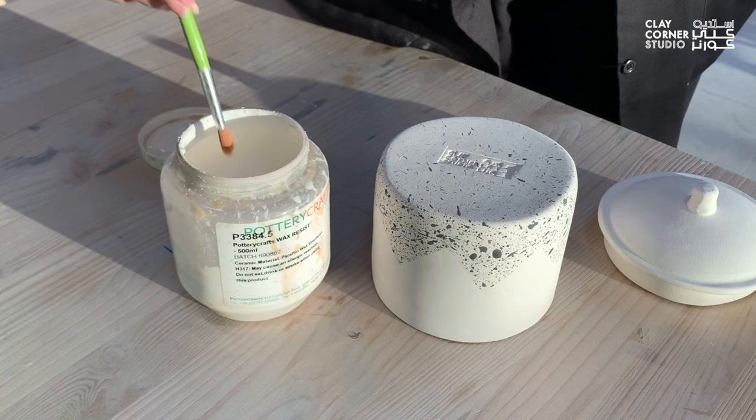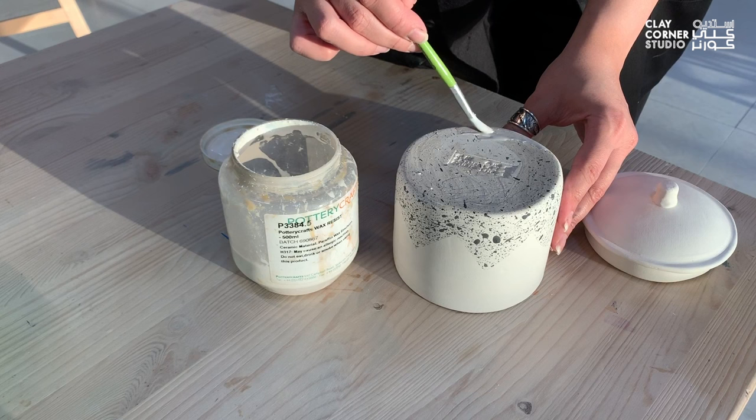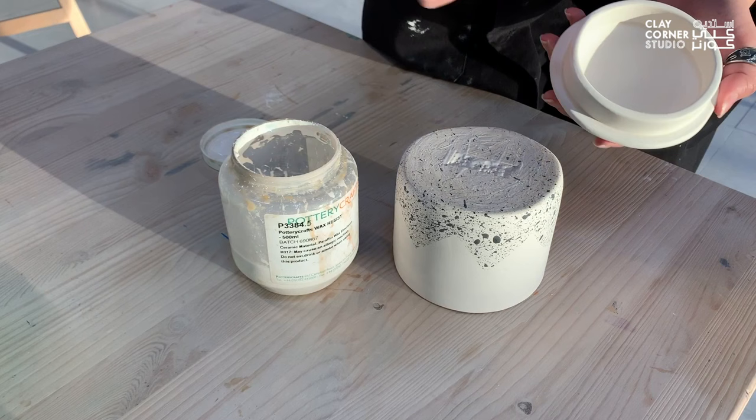I will then clear glaze this jar using dipping glaze, but before I do that, I will apply some wax resist to the base of the jar using a brush, which will repel the glaze while dipping the piece in it. One thin coat of this is enough, and the wax will burn off in the kiln, leaving the base clear. I'll also apply some wax resist to the bottom edge of the rim on the lid.